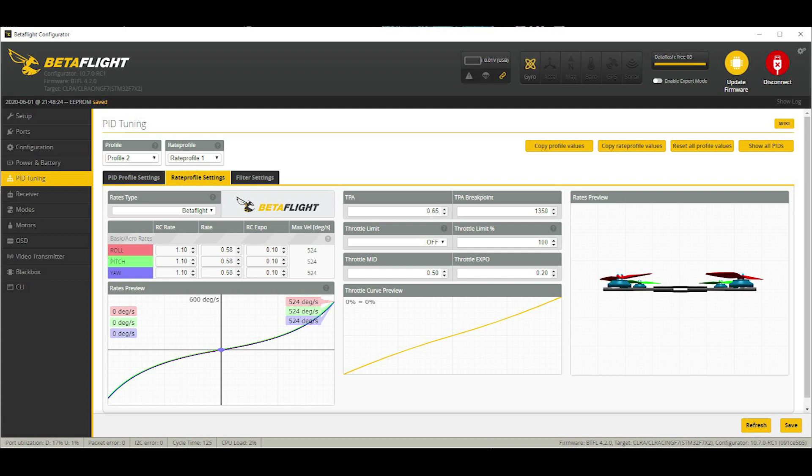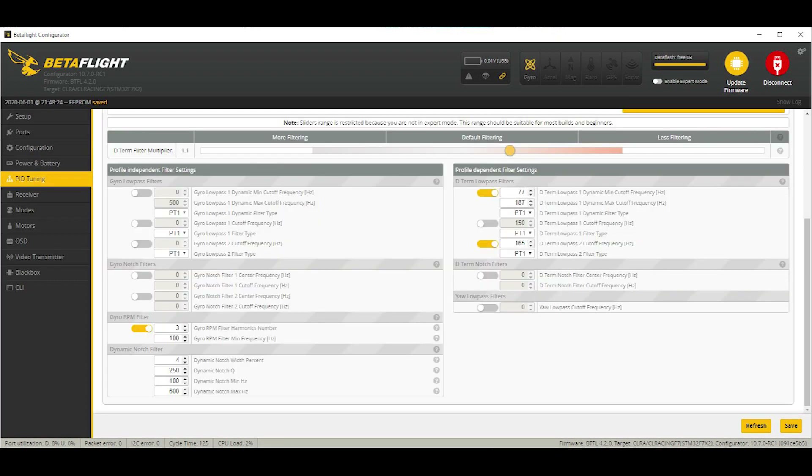Last but not least, the filtering tab. For filtering, in the past it could be very difficult to get dialed in, but the new sliders have made it a lot easier. I just moved the default filtering one notch to the right towards less filtering. Turned off the gyro low-pass filters and the gyro notch filters, leaving us with the gyro RPM filter on the left and the D-term low-pass filters on the right. Let me know how it goes — try the tune out if you have a light frame, simulate my setup, and give the filters and rates a shot. Thanks for stopping by. Hope this helps you transition to Betaflight 4.2. Happy flying!